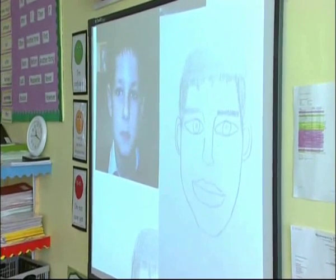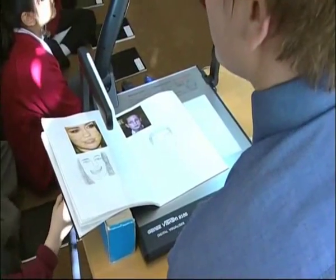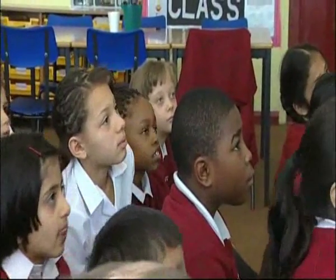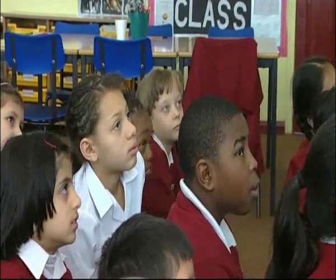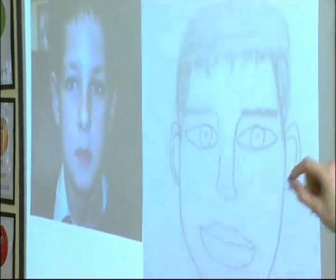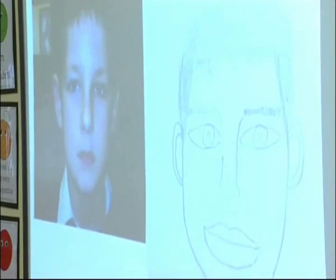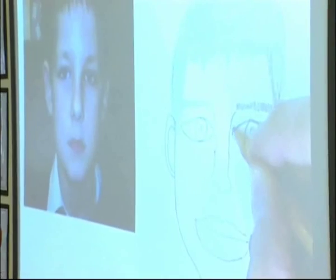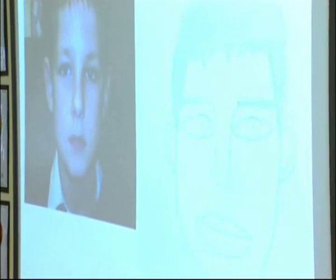Tell me all the good things about that — the good things about Dominic's drawing, his portrait. The eyes — the eyes are a really good feature. So if you look at the eyes, he's drawn them and the distance away from the eyes is the same. He could add eyelashes. I'll get a pencil and start to draw — I'm just going to draw a few eyelashes on. Can you see?